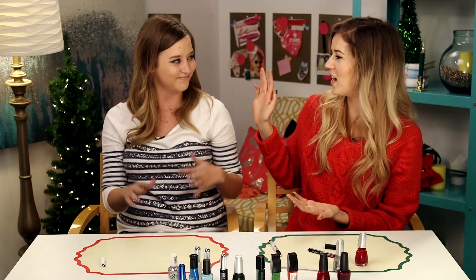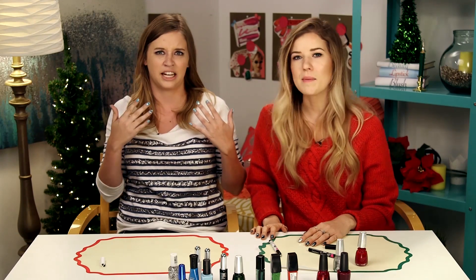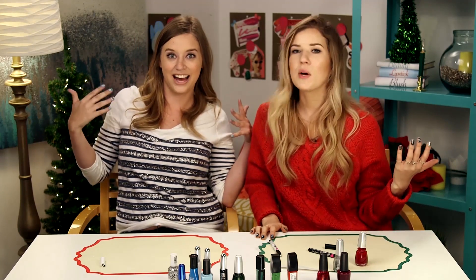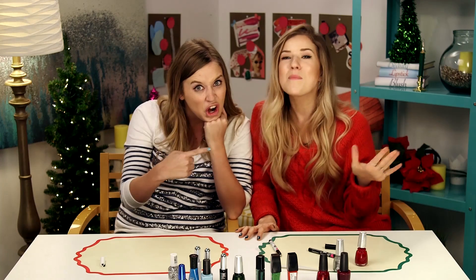Okay guys, that is it for our easy nail art. Thank you Lily for being on the show. Thank you for having me and doing my other hand — it's nice, and technically showing me up. If you guys enjoyed this easy nail art, let us know in the comments down below. Subscribe to Clevver Style for more episodes of Beauty Break and happy holidays! Bye!